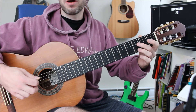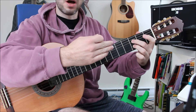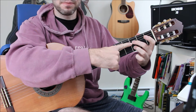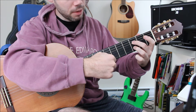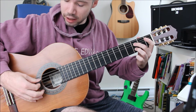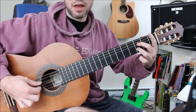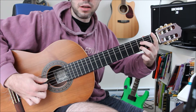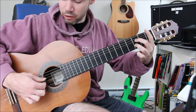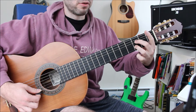It can get even more complex if there are open strings in between two notes which are fretted. So if you look at my left hand, I'm fretting right here and I'm fretting here, but in between is an open string. You might not be able to tell that unless you're looking at the right hand. If you copy the left hand and then look at the right hand, you'll see that I play three strings, and then you'll understand that there's an open note embedded in that little chord.